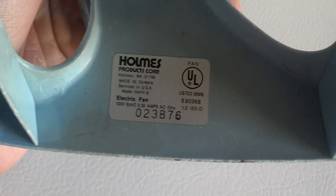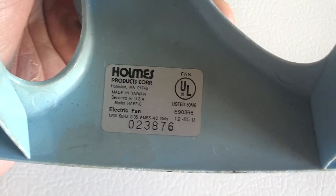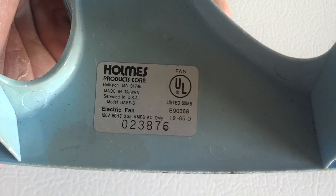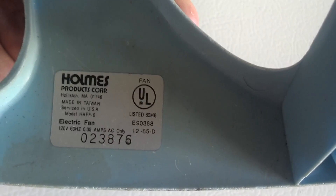Here's the information tag. Holmes Products Corporation, Holliston, Massachusetts. Made in Taiwan, serviced in USA, model HAFF6. 120 volts, 60 hertz, 0.35 amps, 1285D — I believe that is December of 1985.